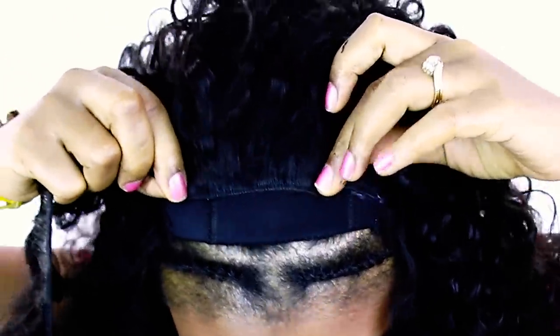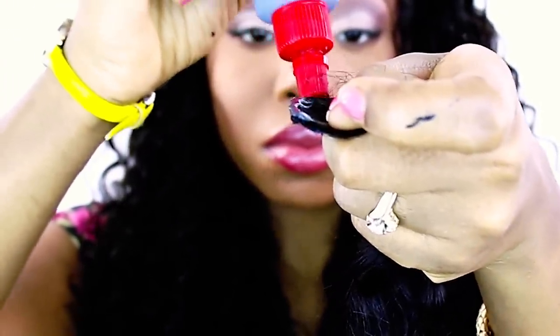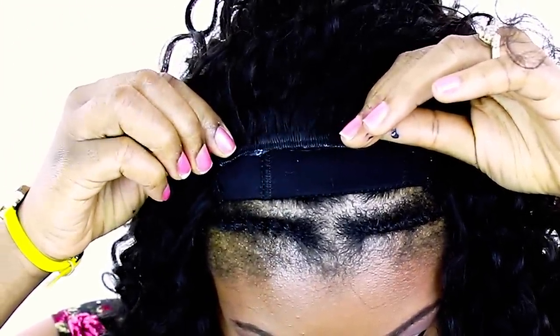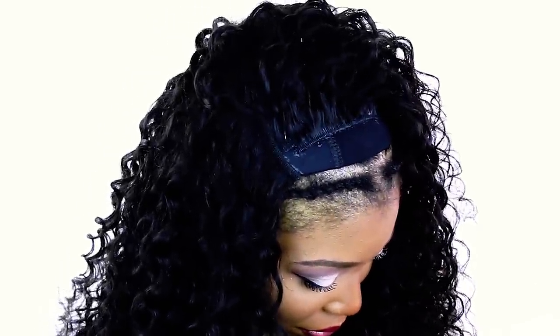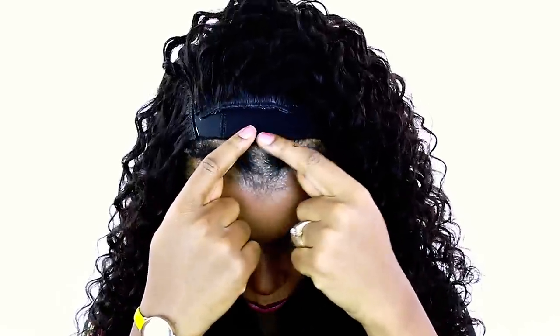Going down one more section straight across, using the same measuring technique as before and the same thin-to-medium glue application. After you blow-dry for just a few seconds, stick it in place exactly where you want it, pressing very firmly with your fingers so it's saturated into the cap. Now in a second we're going to start with those small pieces near the front. That fullness at the top makes the style look extremely beautiful.